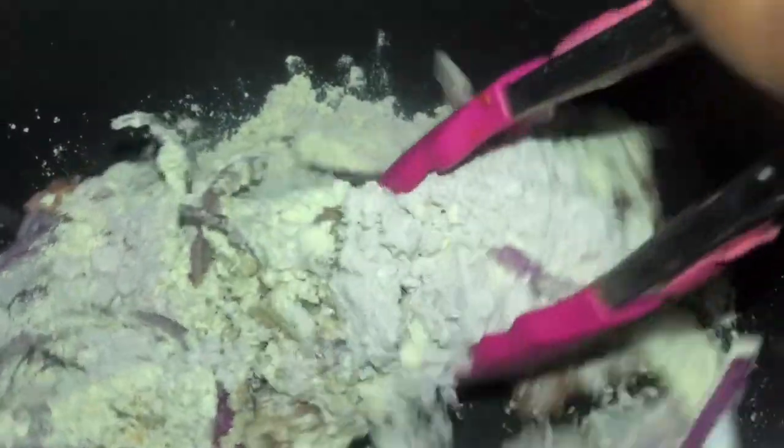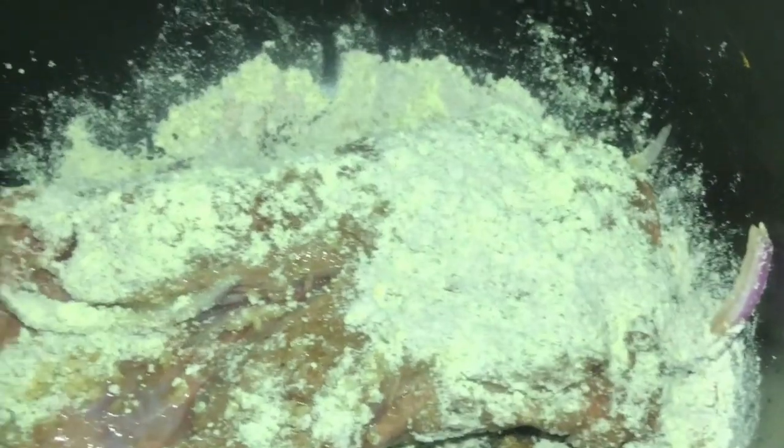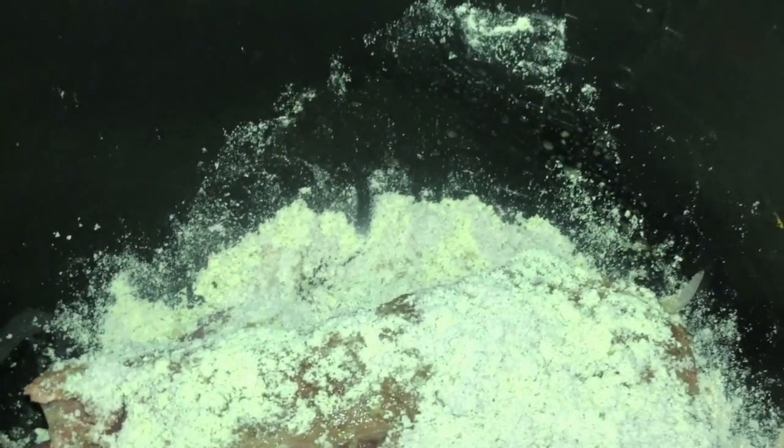Once you've added your seasoning, you want to lift that meat up because you're gonna want to put onion and seasoning on the bottom and on the top as well, so the seasoning can get all over your meat.